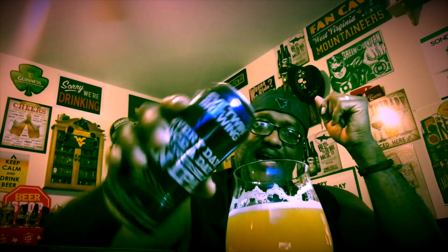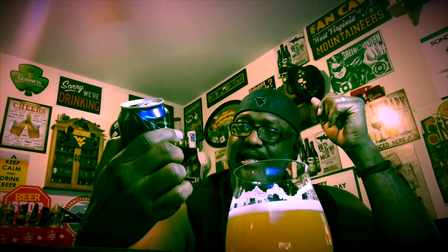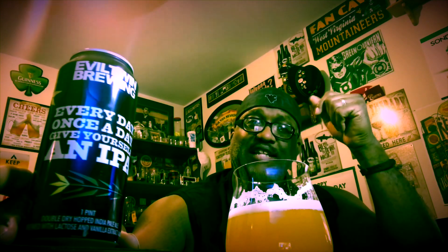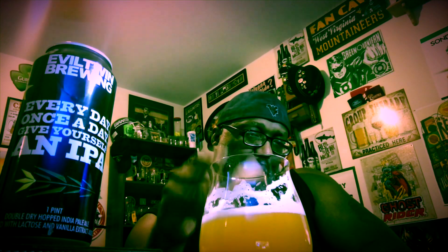Very nice play here from Evil Twin with their double dry hopped IPA. If you've had this one, let me know what you think in the comment section. There's also a little bit of a muskiness in the aroma, and you have a slight resinous quality but not overly done — you pick it up nicely. A decent beer from Evil Twin; definitely one I'd say check out if you're a big IPA type, especially if you like the more tropical, fruity IPAs.